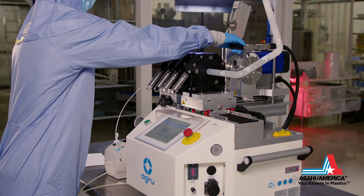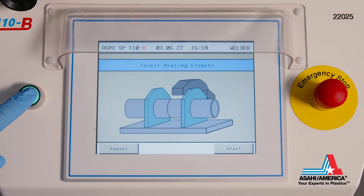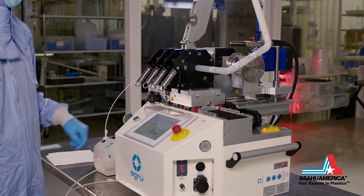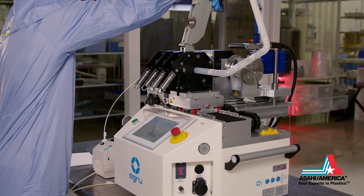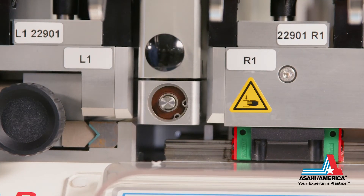The facing tool is moved to the right and the heating element is inserted. The pipe is clamped and supported in the heating element. The user verifies that the pipe is touching and in the correct position.